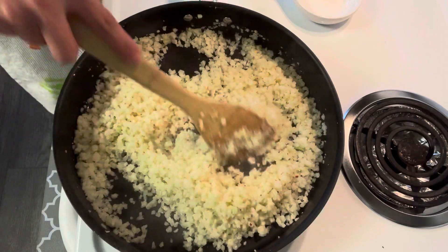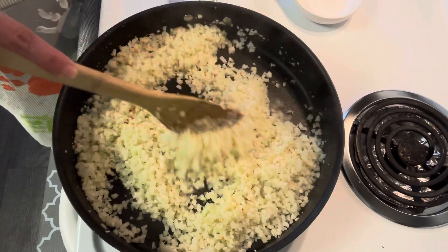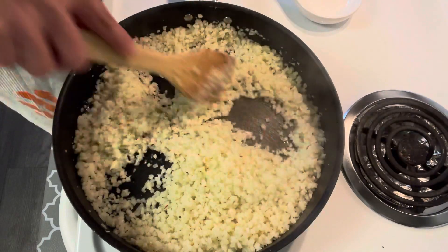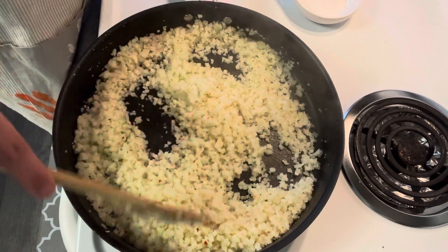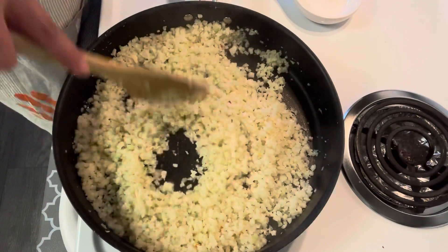Make sure you stir the cauliflower rice constantly so it doesn't get burned. You can tell it's ready once it's hot and turning golden in places — maybe about 10 to 15 minutes of cooking.